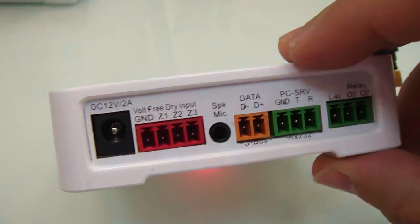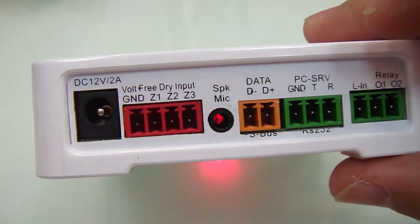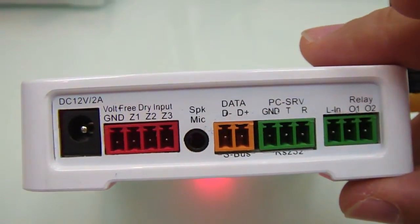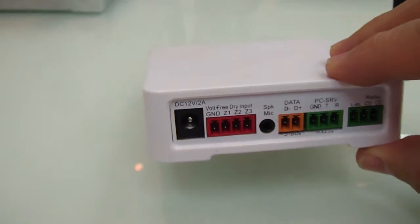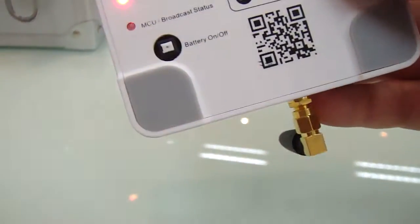It has S-Bus connectors, and it also has RS-232 connection, as well as two relay contactors to work as a GSM gate. Notably, it also has a built-in battery.